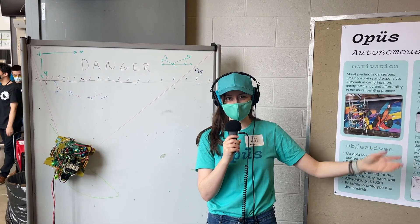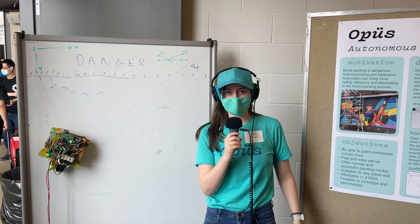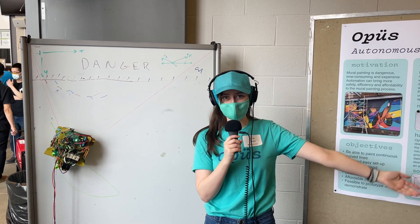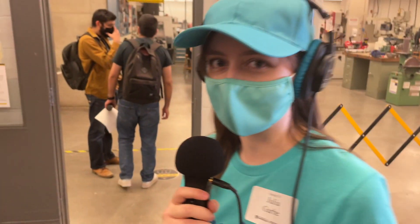Hello, I'm Julia Garby and I'm here at the University of Waterloo. We're going to walk around the Mechatronics graduating class of 2022 symposium and check out all these teams and see what kind of robots they made. All right, let's go around.